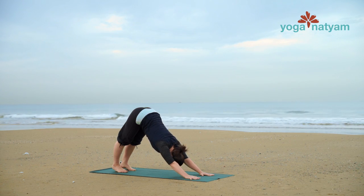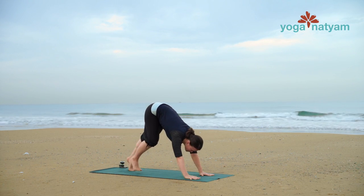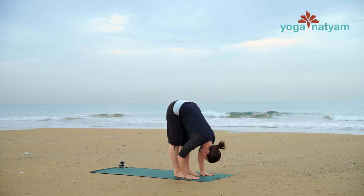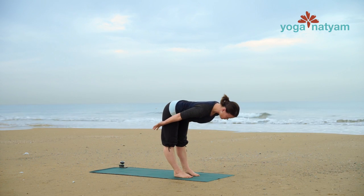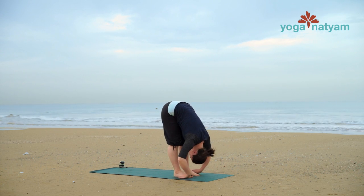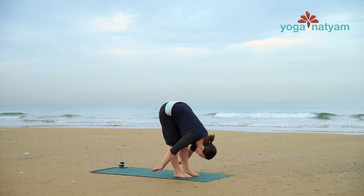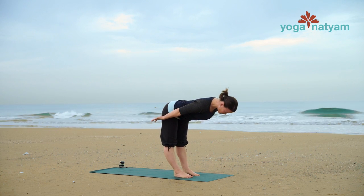On your next inhale, gaze forward and walk to the front of your mat. Set up your feet hip-width apart. Come up halfway on your next inhale — reach the crown of your head forward and hands back by your hips. Exhale, hang over your legs. Do that two more times: inhale to lengthen up halfway, exhale fold forward. One more time — inhale Ardha Uttanasana, exhale into Uttanasana.